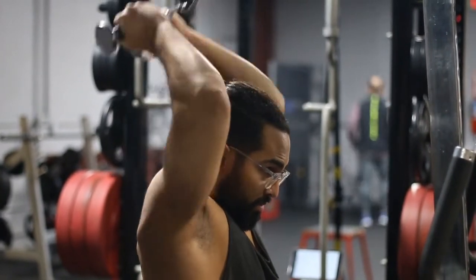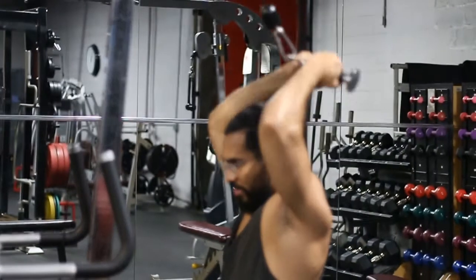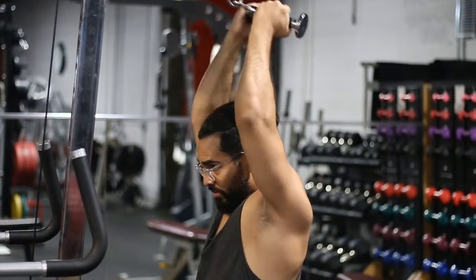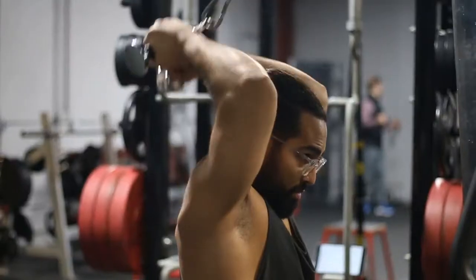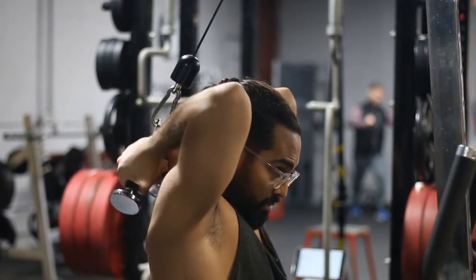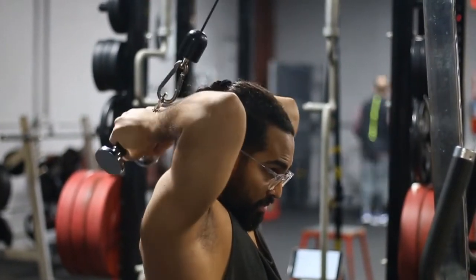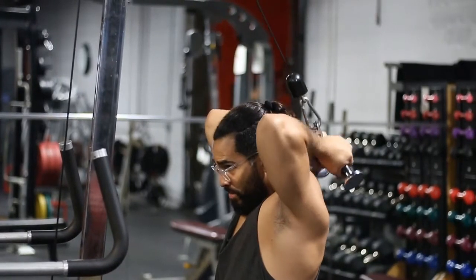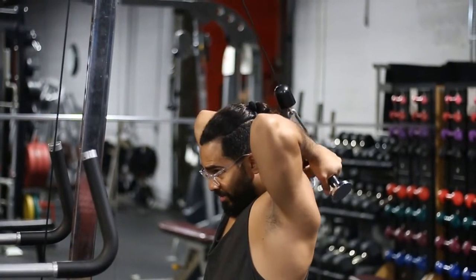Another thing you'll notice is that I'm using the cable in a nice smooth, controlled motion. I'm not jerking the weight back, and I'm not using my torso to lean forward and back to do more repetitions with more weight. I recommend you keep your torso, elbow position, and shoulder position fixed — nothing else should move.